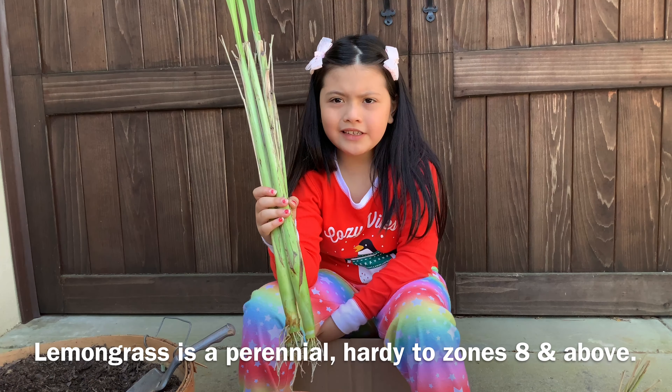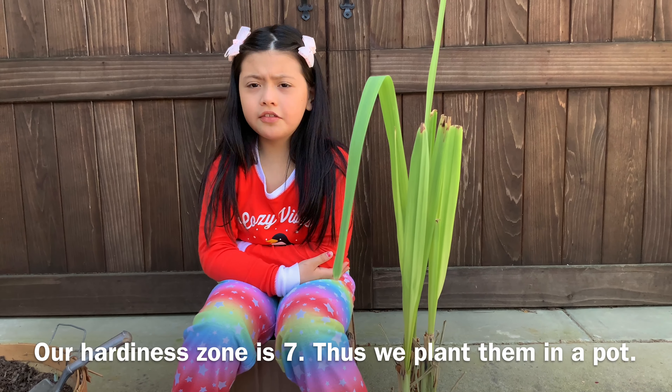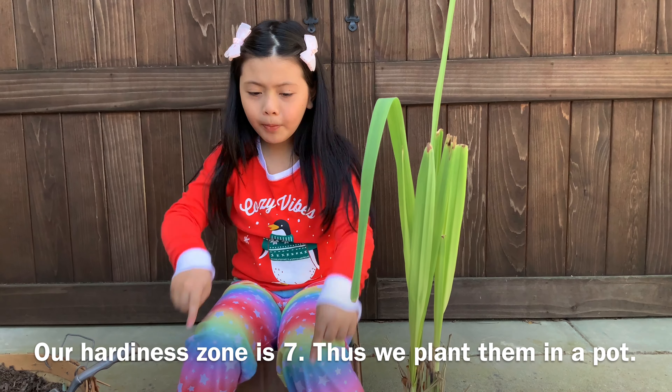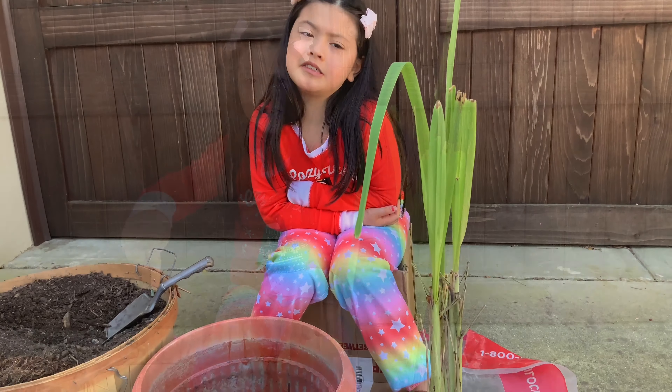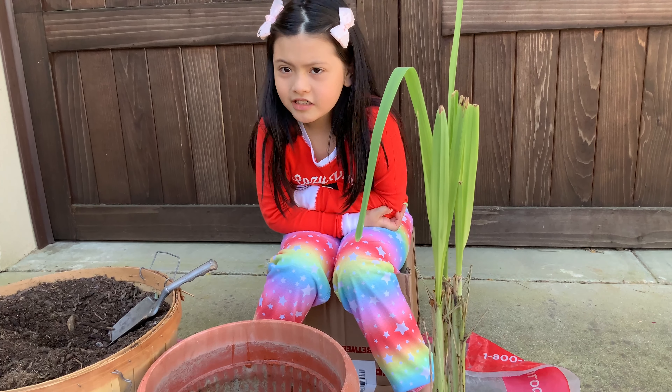Now we're going to plant these into a pot. To plant it in the ground is better, but since we live in a cold place, we'll have to plant it in a pot. Here in winter, we have to bring our plant in the house.